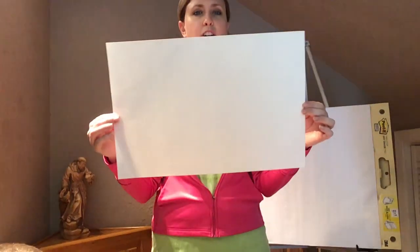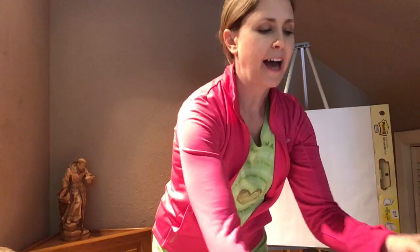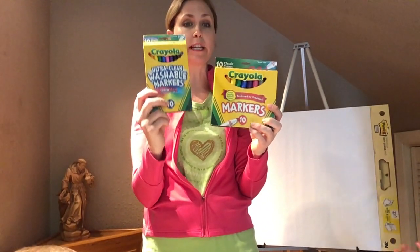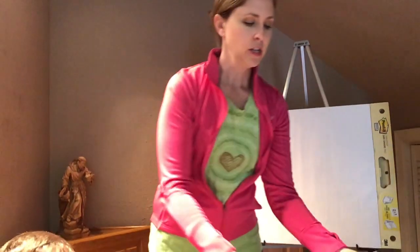Our materials today: you need your big piece of construction paper, your white construction paper, your pencil, an eraser, and a Sharpie. If you have a set of broad line or fine line pens, fine line works a little better — you can use more lines — but broad line is fine too. If you don't have them, press pause, go get your materials, and come on back.